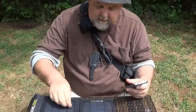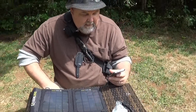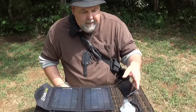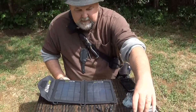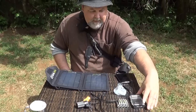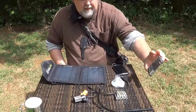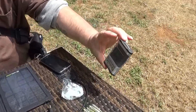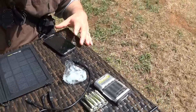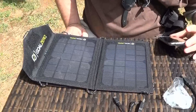Well, here comes the sun too, so it should be charging even more. Wow, that's awesome. This is called a Goal Zero Guide 10 Plus. But it is charging like it's plugged into the home line. Unbelievable.